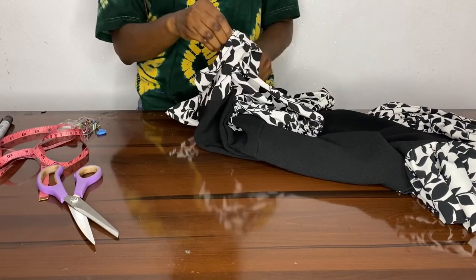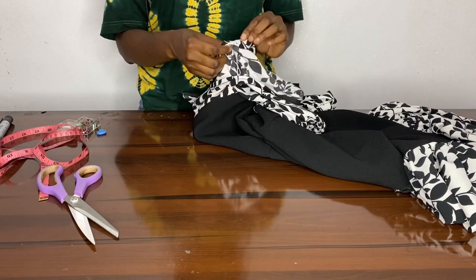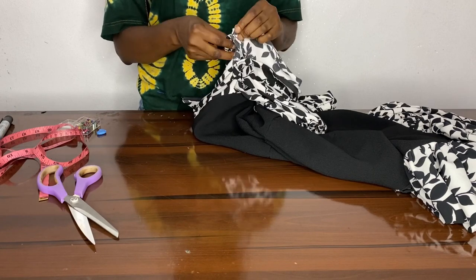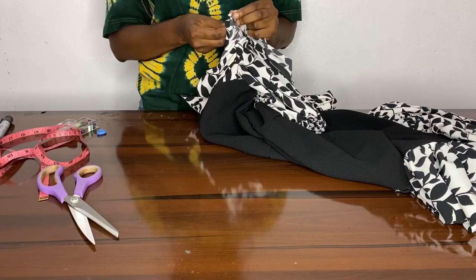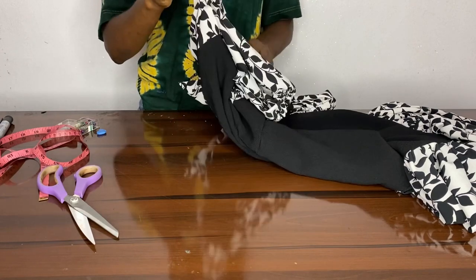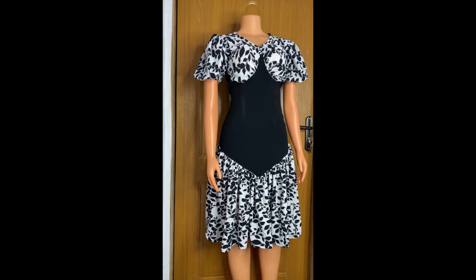Mind you, I forgot to tell you — remember to use your ribbon to line the neck. I already did that, I forgot to mention it. When you're done, you're literally done making your beautiful dress — and that's the beautiful dress!